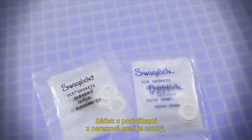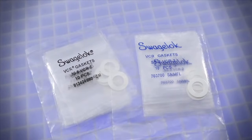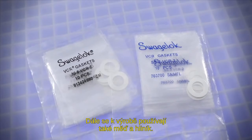The text on the bag containing the new gasket will be blue for stainless steel and black for nickel. Other gasket material options include copper and aluminum.